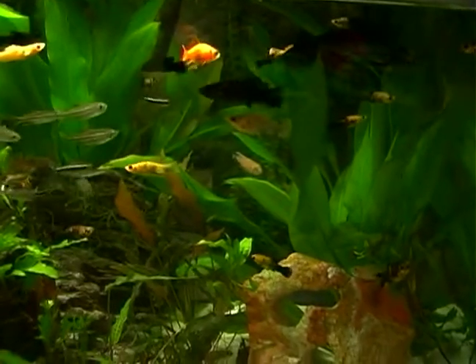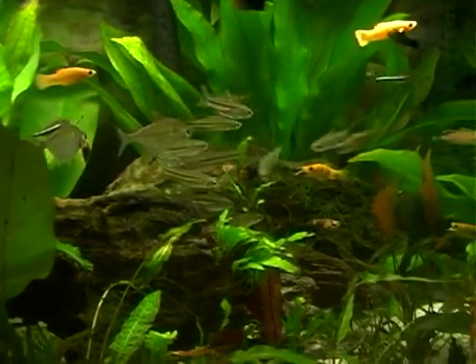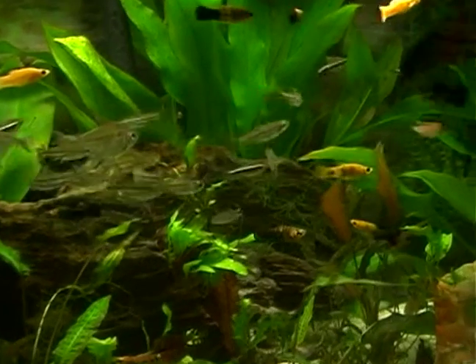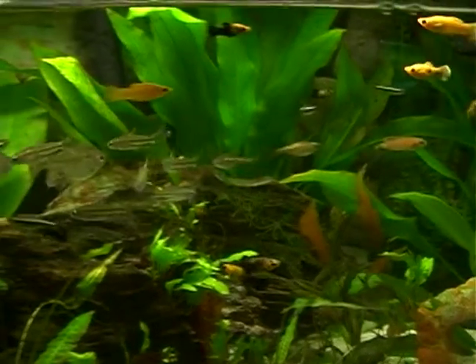Usually in a 30 gallon tank, you have anywhere between 8 to 15 fish depending on the size fish that you have. If you go bigger fish, then it goes down to 5 to 8 fish to accommodate size for the fish.